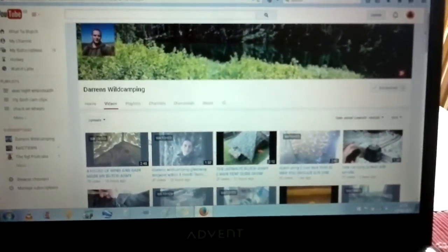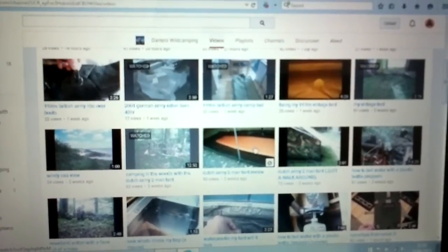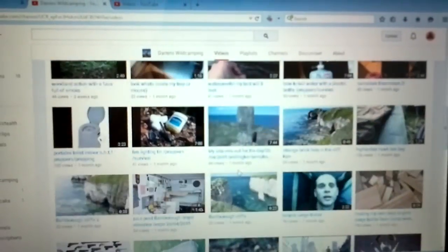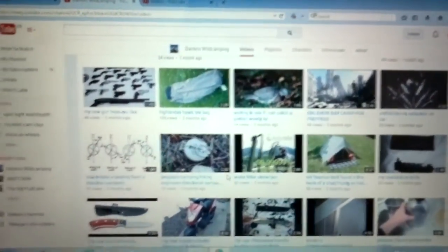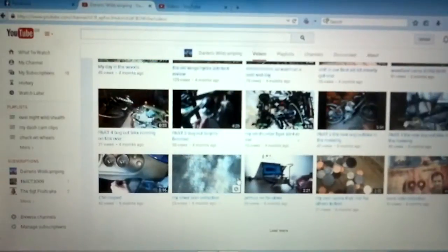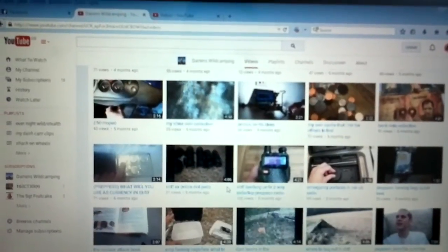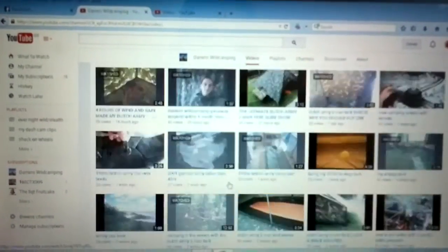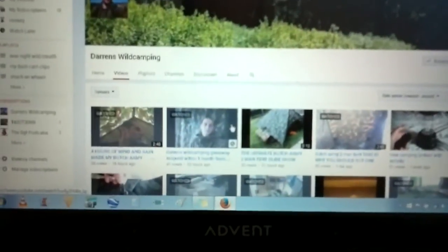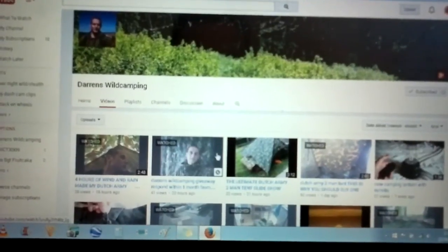There's the picture at the top - these are the videos. Get a bit closer so you can see the types of videos: bedding and tents, fire, gas cookers and fire, and he's built a trailer. He's got some really really good videos.